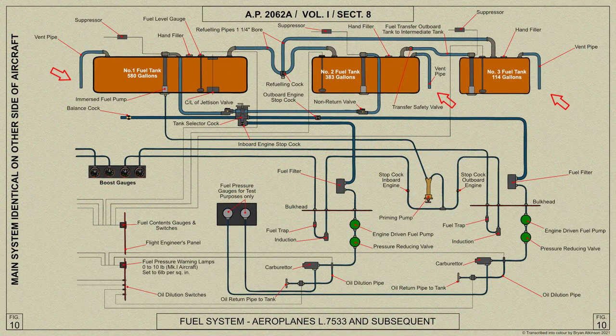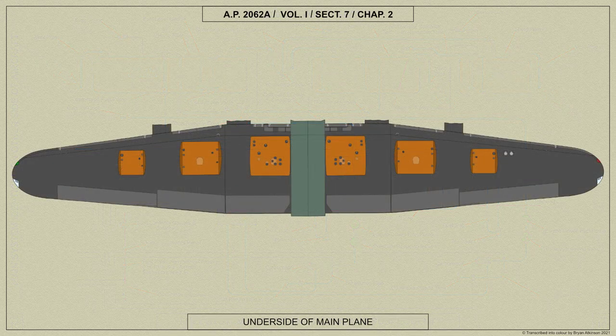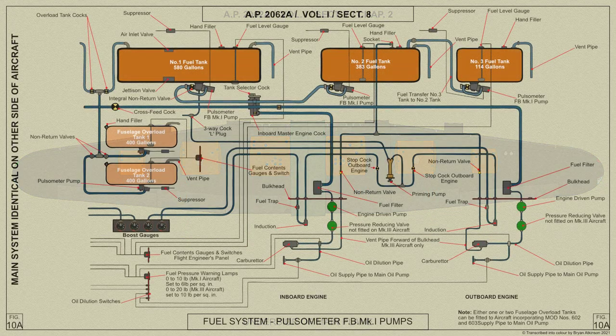A separate vent pipe is provided for each tank and is taken down to the undersurface of the main plane near the rear outboard corner of the tank. When pulsometer pumps are fitted, fuel is delivered from the tank through a strainer fitted with a vortex eliminator. The strainer is mounted inside the tank immediately above the sump, and the tank shell is stiffened locally to support these fittings.